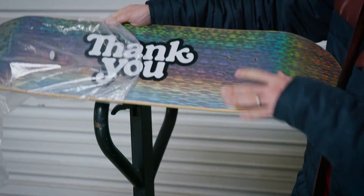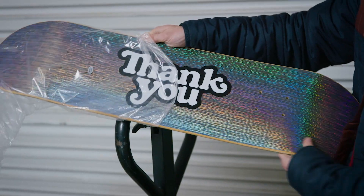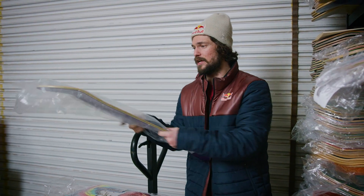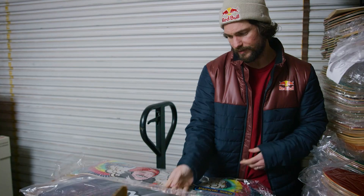I would just call this like some laser beam foil logo deck. Testing the waters out. These are cool because when you skate them, foil doesn't scratch — it's like a slick bottom. Really cool. I've tested it. I made these boards, I skated them. Haven't released them.